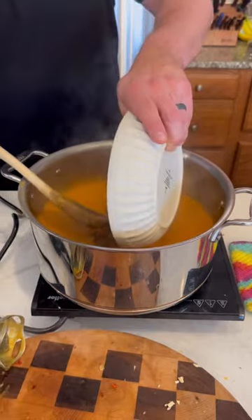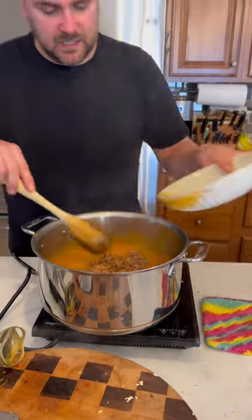We'll put our sausage back in. The bacon we are going to save to garnish. Cider vinegar and some lemon.